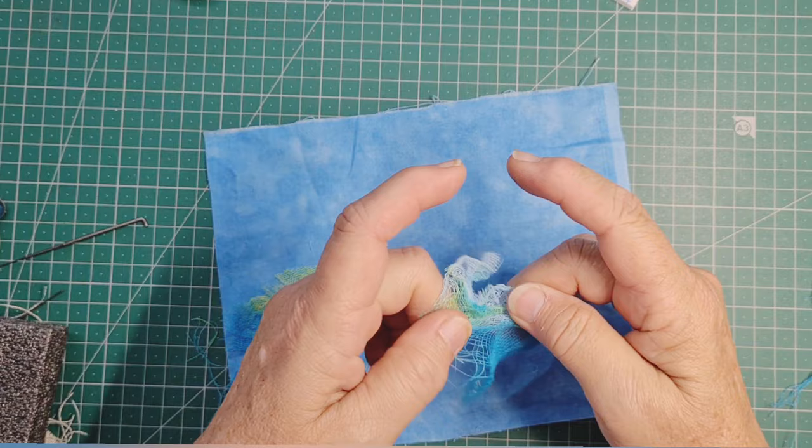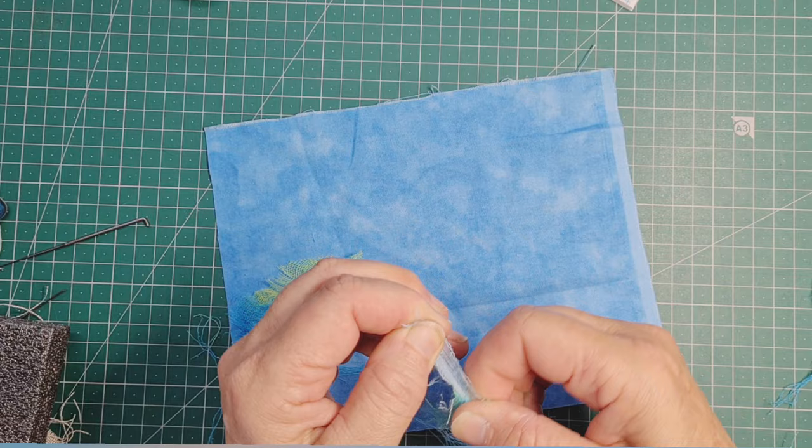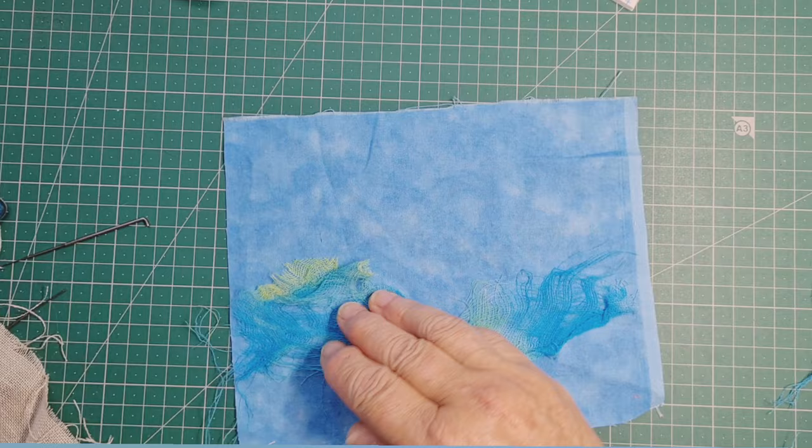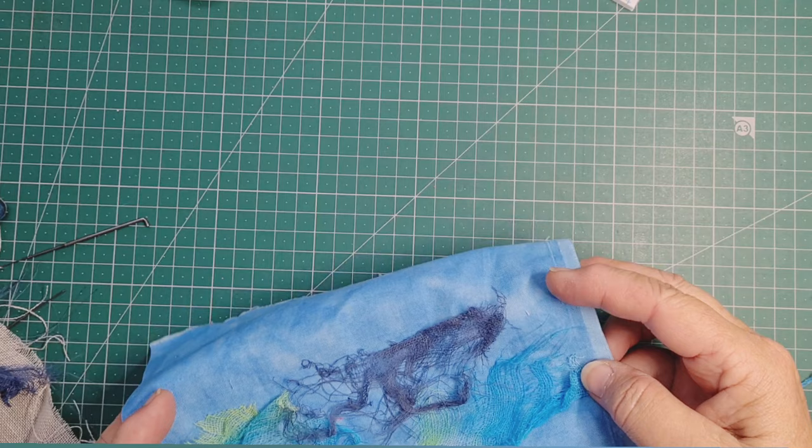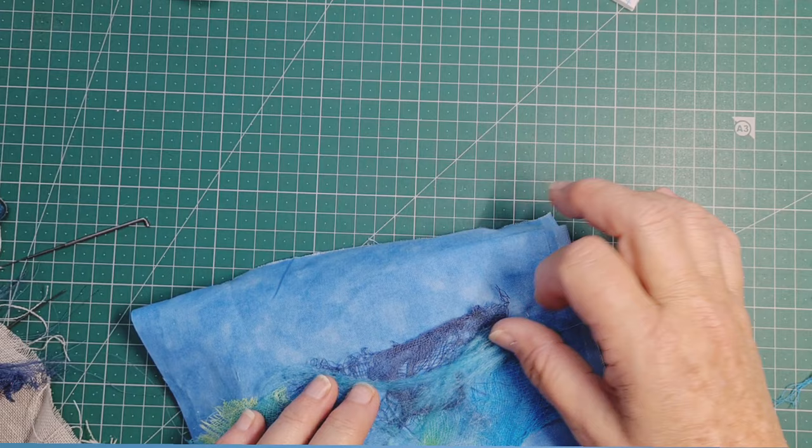Now this is a video about needle felting, so I'm going to say straight up: some things won't needle felt. Needle felting is where you push the felting needle and all the fibres get caught in it and pushed through to the back of the fabric. Some fibres work better than others. Like, I know this scrim that I'm using won't really go through.